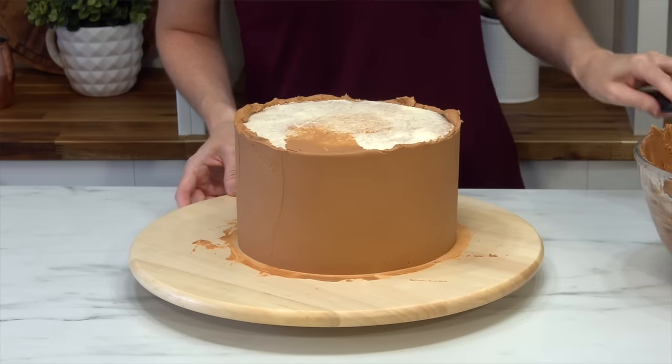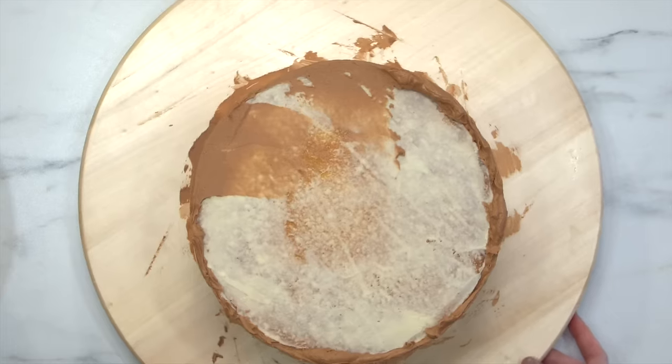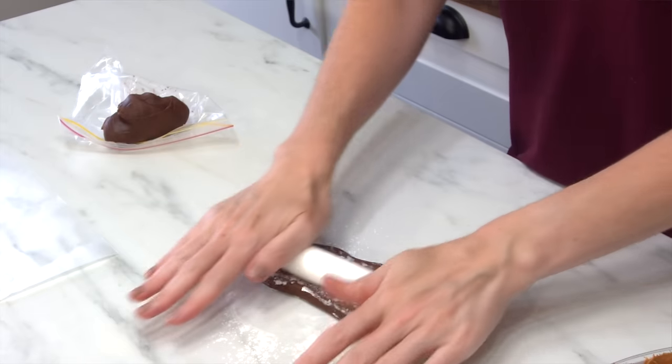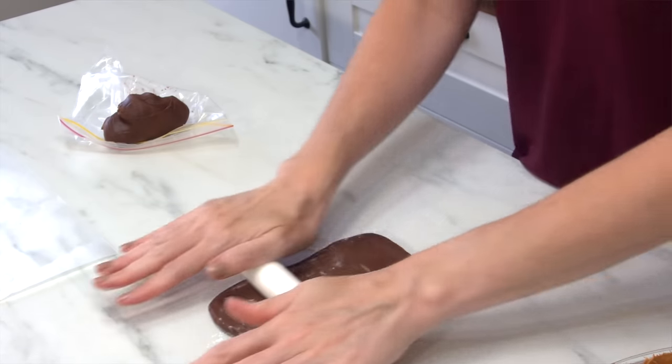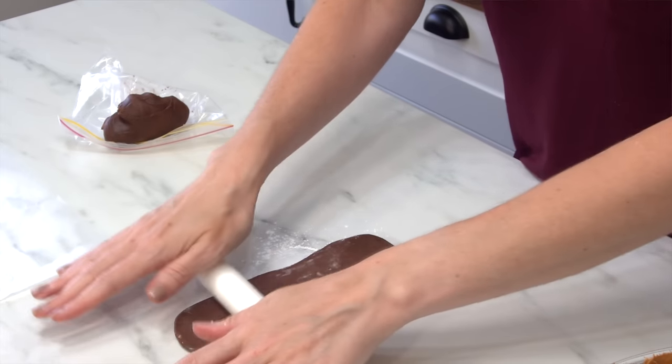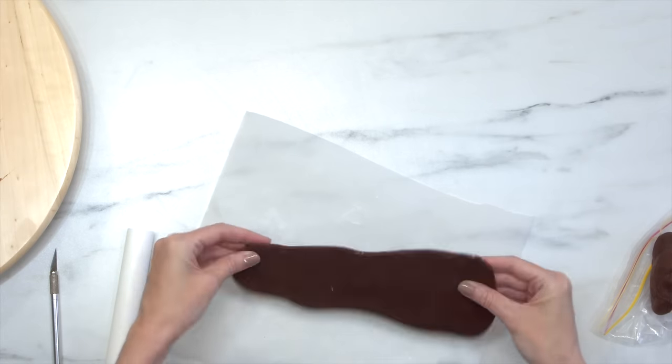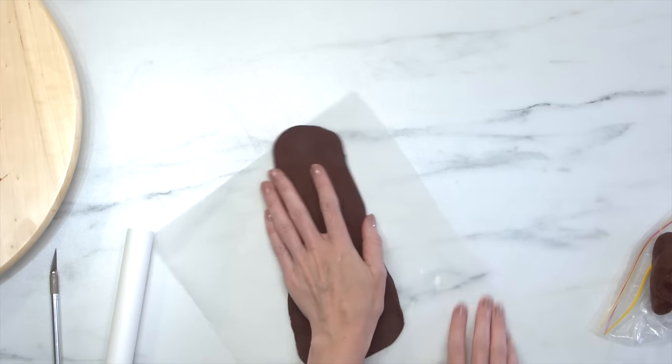I'm not going to worry about doing the top of the cake because you're not going to see it — all you'll see is the detail and piping. So I'm going to get ready to do the ears. The ears are made out of modeling chocolate; you can use normal milk chocolate or tint white modeling chocolate with the chocolate brown. Roll it out on parchment paper so it's easy to move, then pop it in the fridge for two minutes just to help it set up, and then I'm going to carve the shape.